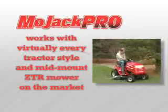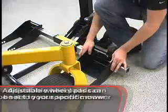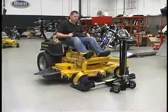The MoJack Pro can accommodate virtually every tractor style and mid-mount ZTR mower on the market. The adjustable wheel pads can be set to your specific mower for an exact fit. Then just drive it on and crank it up.